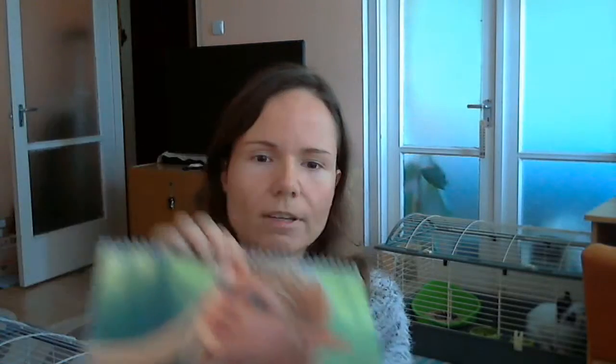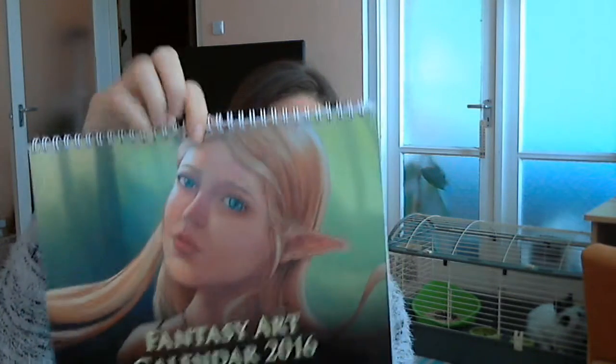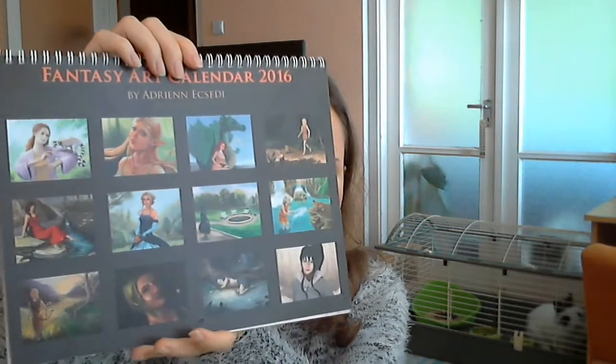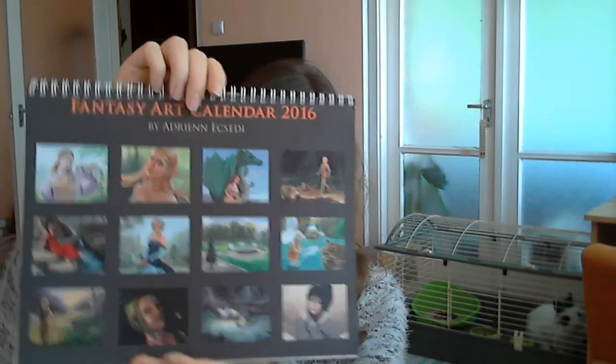They look basically the same as on my monitor when I painted them. The cover of this calendar has a nice shiny finish to it. All the other pages and the back cover have a matte finish with a silky touch of light going through the page. I find it really beautiful. I will show you the inside of the calendar so you can see that as well. This is how it looks like.